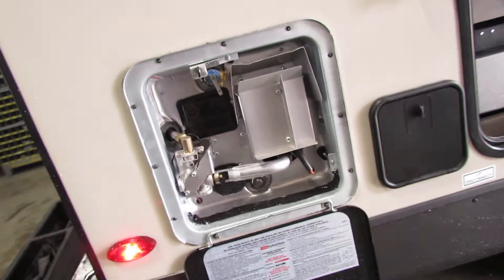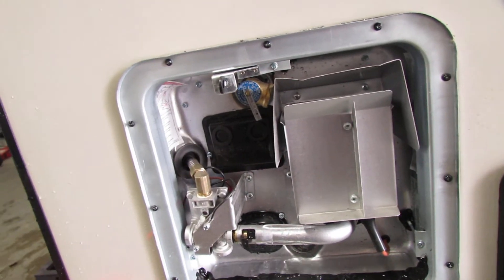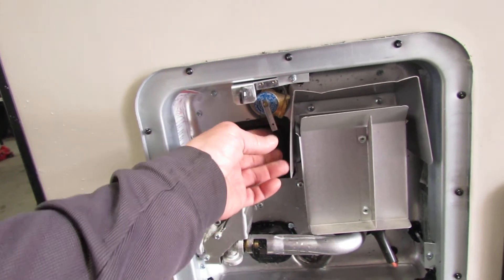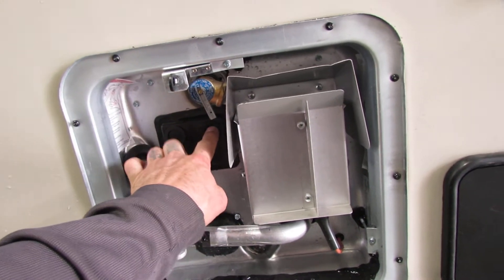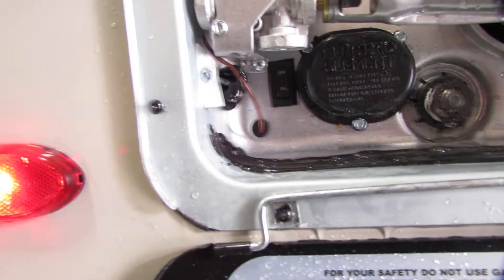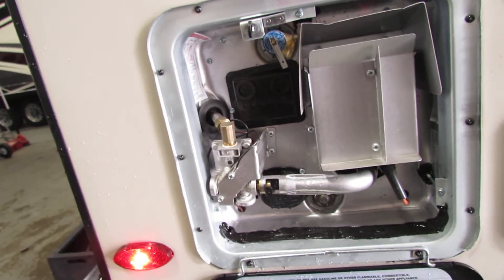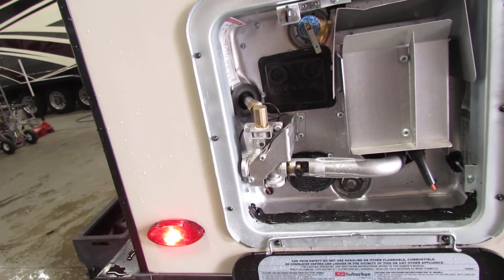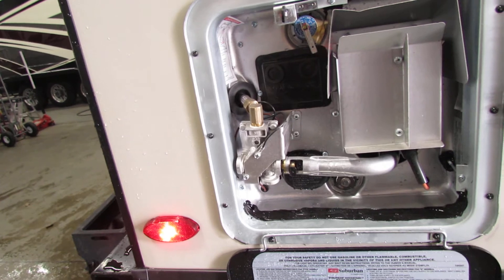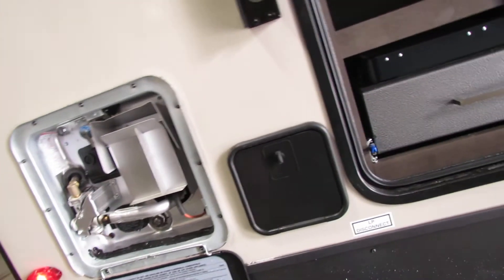Two shutoffs on the water heater — up high and down low, very simple. Water heater is electric and gas, very nice feature. Just make sure you have water in it and let your air out — when you see water coming, all that area can get wet. There are gas and electric resets. Down below is your switch for the electrical; you'll have this one and the one inside — you'll need both on for electric. It's also gas for use in the woods. You can actually double up electric and gas to give yourself endless hot water; it'll recover faster.